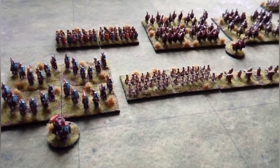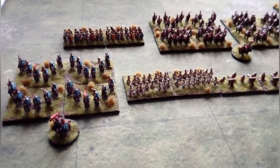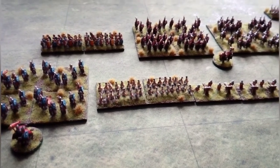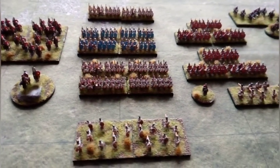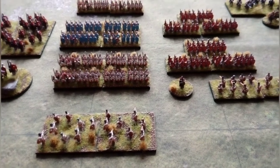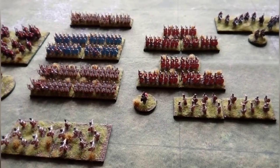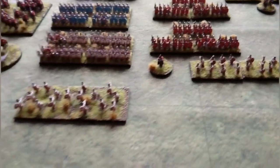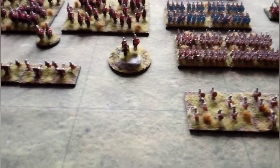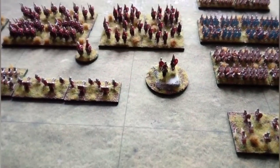Mounted on MDF bases — I go for 3mm thickness, though you can get 2mm. These are 40x30s for mounted and the bigger units, 40x20s for the smaller ones. Generally speaking you PVA glue the scatter on having undercoated the base in brown, use a brown wash over the top of the scatter mix, then some watered-down PVA to apply loose grass, and then stick on grass tufts of various shapes and sizes. Let that all dry, then just paint the edge of the bases — in this case green, but sometimes black or another colour depending on what you're doing.